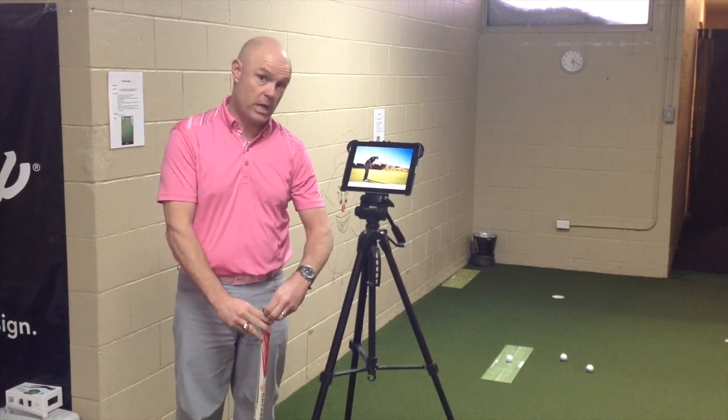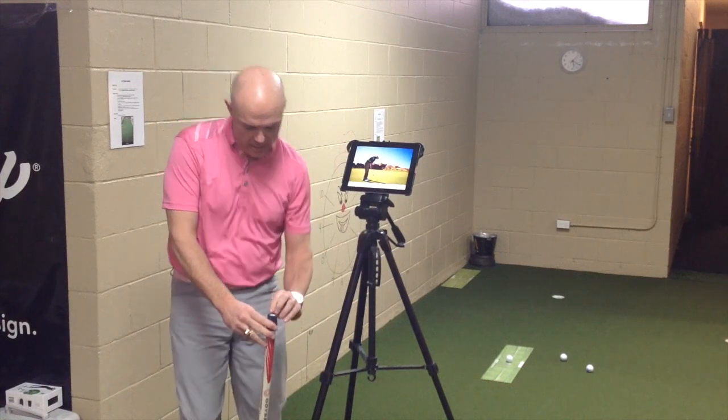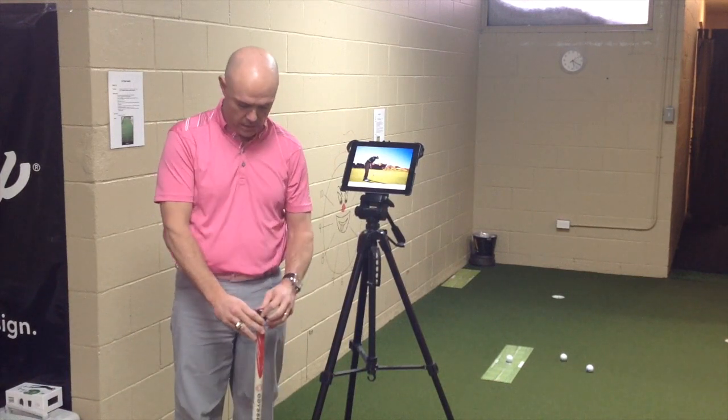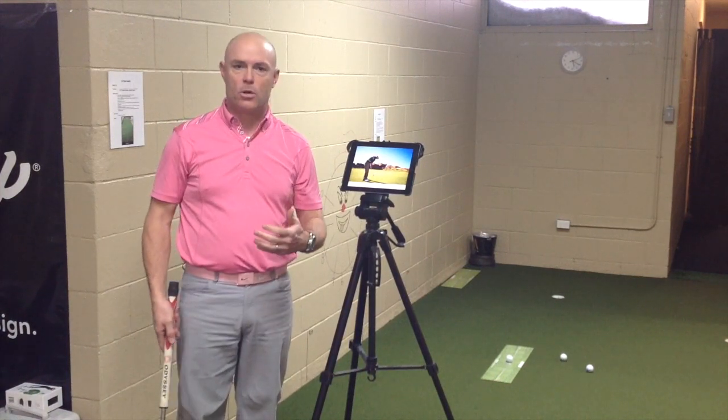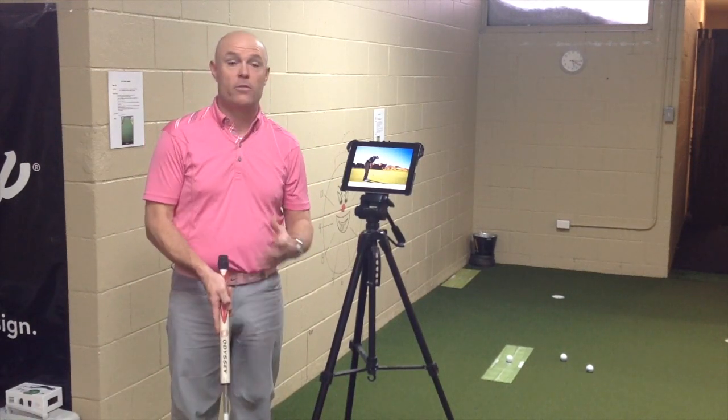Now the app is free on the app store — it's under Blast Golf — and this sensor is sold in the Apple Store. It's about $149.